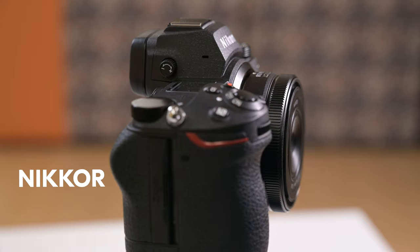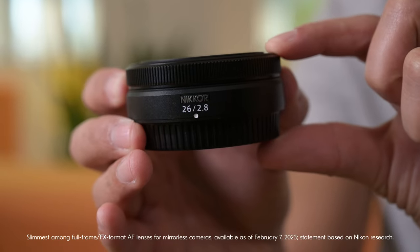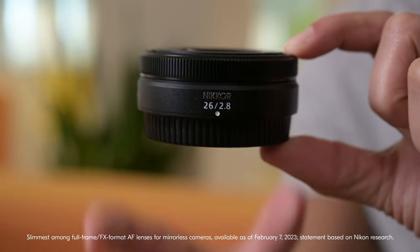This is the Nikkor Z 26mm f/2.8 pancake lens, and it's the slimmest lens for any full-frame mirrorless camera to date.